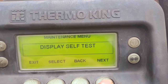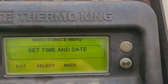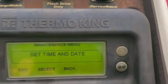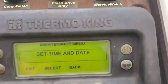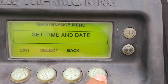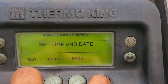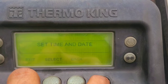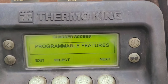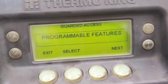But sometimes there are more alarms that you cannot reset from here. Go back into the same maintenance menu and keep going — you'll see display self-test, evacuation, software, set time and date. You can change the date and time in these settings. Then we go to the next menu by holding the empty button and the exit button together, which takes you to the guarded access menu. Be careful here — don't mess around with these features if you don't know what you're doing.